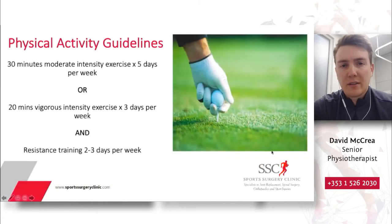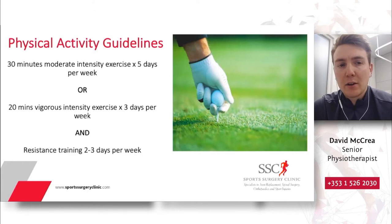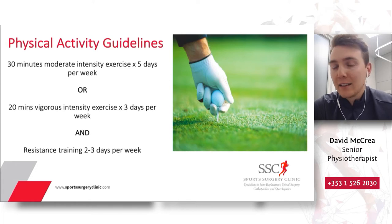I thought I would start the presentation by reviewing the physical activity guidelines published by the American College of Sports Medicine. The American College of Sports Medicine recommends 30 minutes of moderate intensity exercise five days a week, also referred to as 150 minutes of total exercise per week. Golf is considered a low to moderate intensity exercise, so golf can absolutely help contribute to us achieving our physical activity guidelines in healthy adults. It fits the category of moderate intensity exercise and can contribute to our health in that sense.